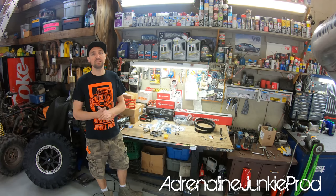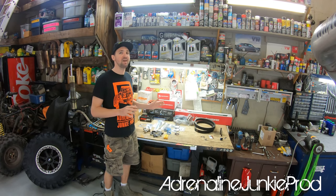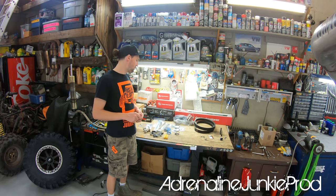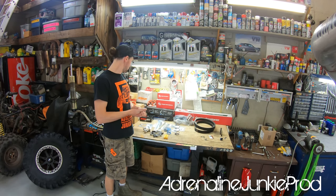Full disclaimer — Mike did hook me up with a bit of a deal on these, but I did pay for these parts. These aren't freebies or anything like that, so you're going to get an unbiased review.